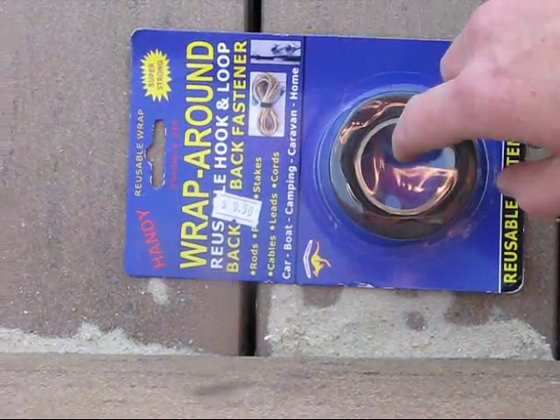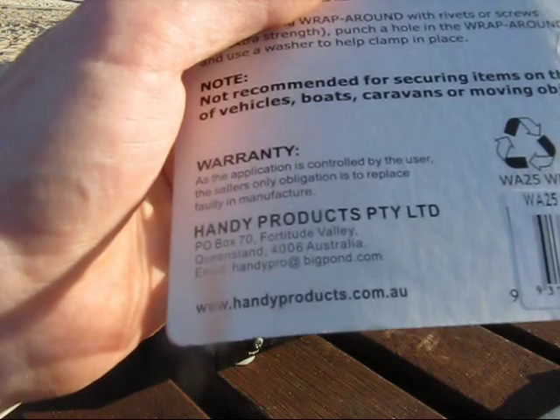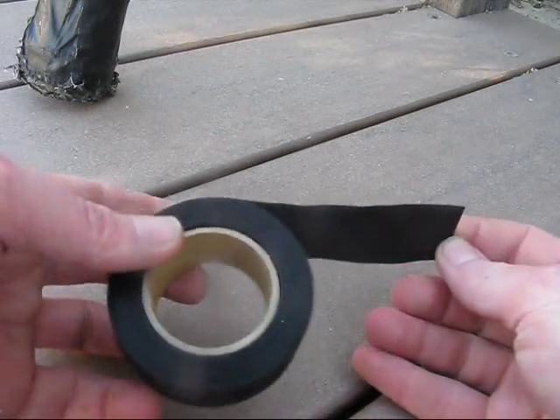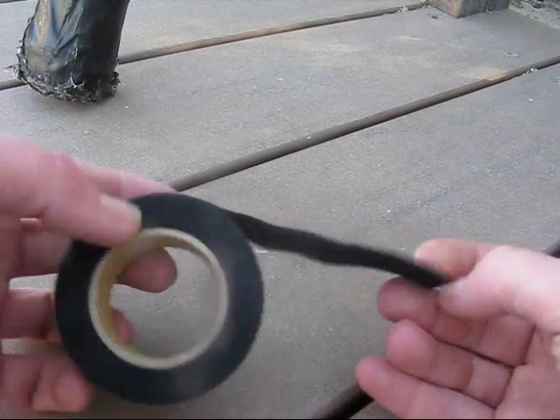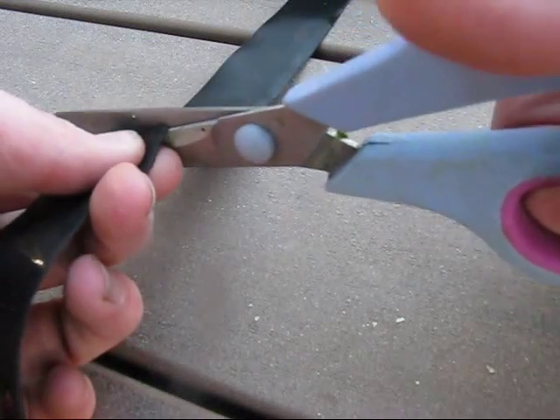It's called Wrap Around. It's 25 millimetres thick. Looking at this Velcro, it's much finer hooks and loops than normal Velcro, so hopefully it will hold. I'll cut it into thirds.